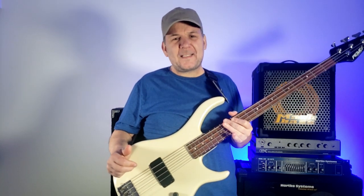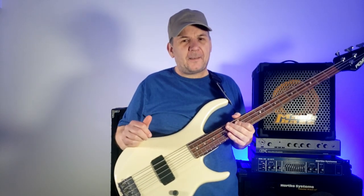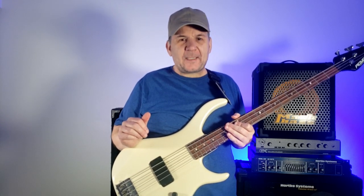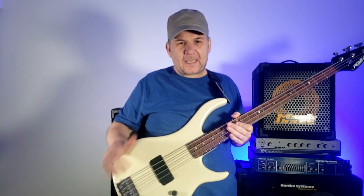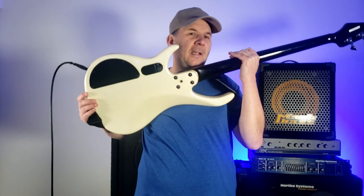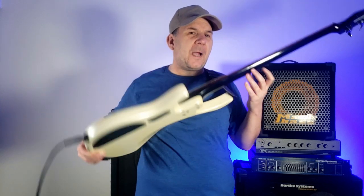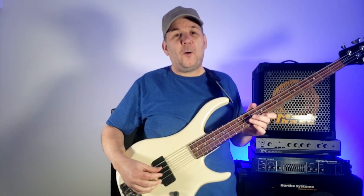That is the craziest thing ever. I have a really good idea of what the problem is — if not, I am screwed. But I think the battery has gone dead in this; I think that's all it is. This is an active bass, so I'm going to replace the battery and see what happens.